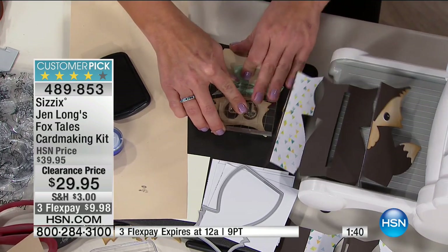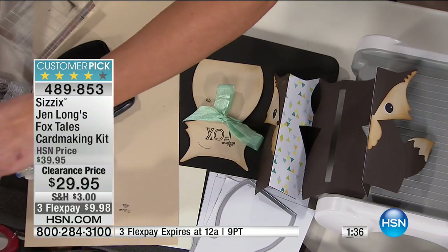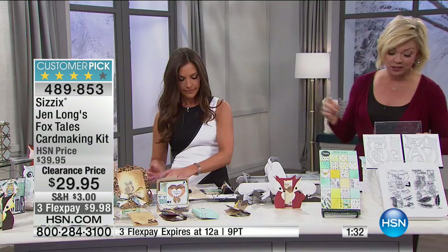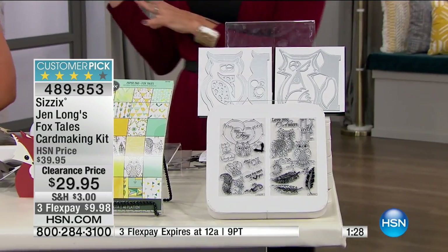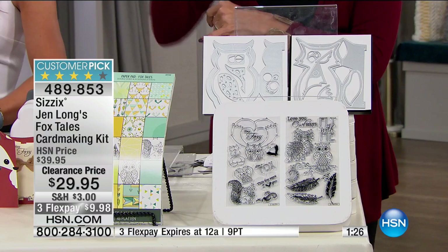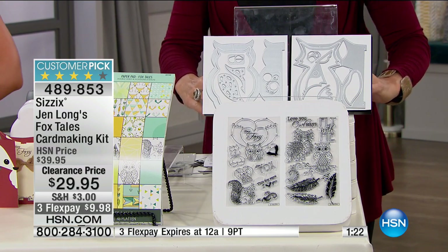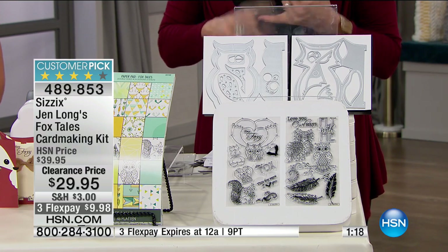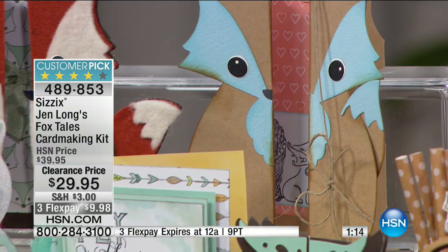As a quick reminder, you're getting the eight-pack of clear stamps — the owls and the feathers — these are Jen's unique designs. You're also getting the eight-pack of interchangeable foxtails by Jen, the 48-sheet cardstock pad, and the Thinlits card dies in fox and owl — six of each. So there's a lot of value here.